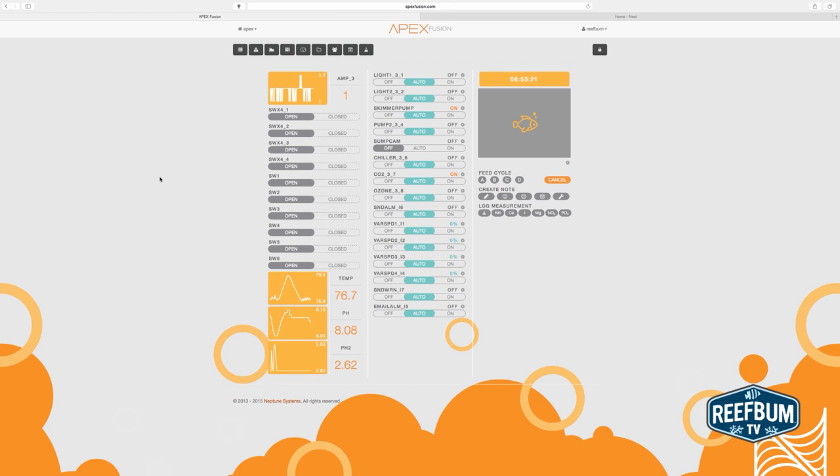I hooked my Nest Cam into my Neptune Systems Apex Aquarium controller, which makes it possible to turn it on and off remotely, a setup that could provide more longevity for the camera since it reduces the hours it is on.